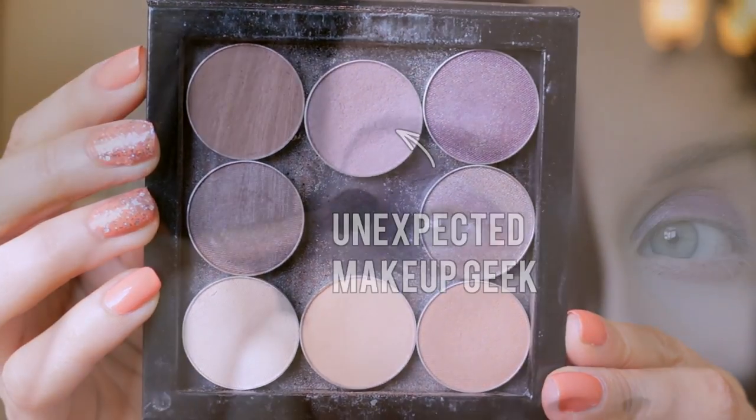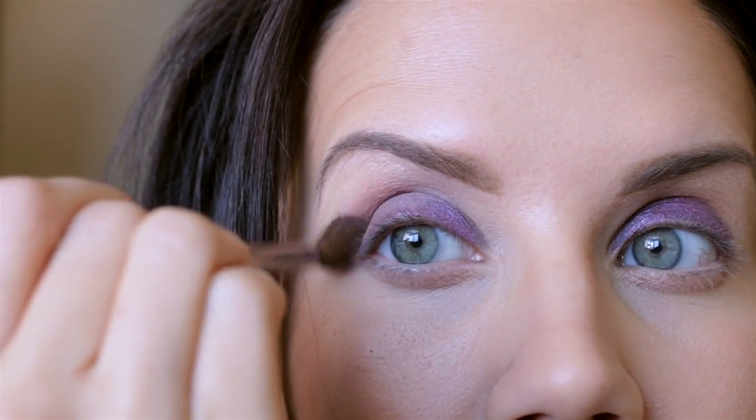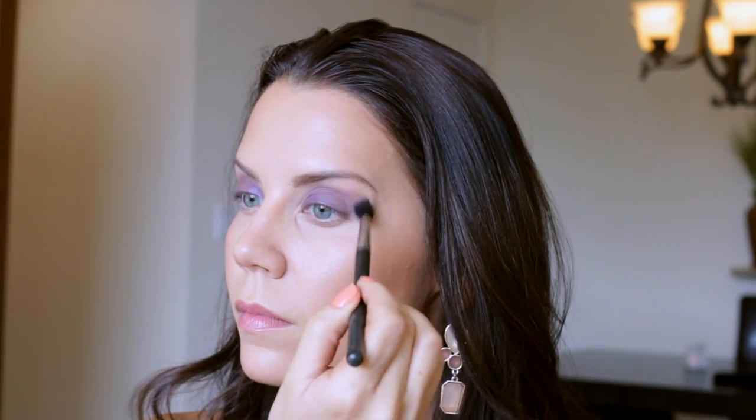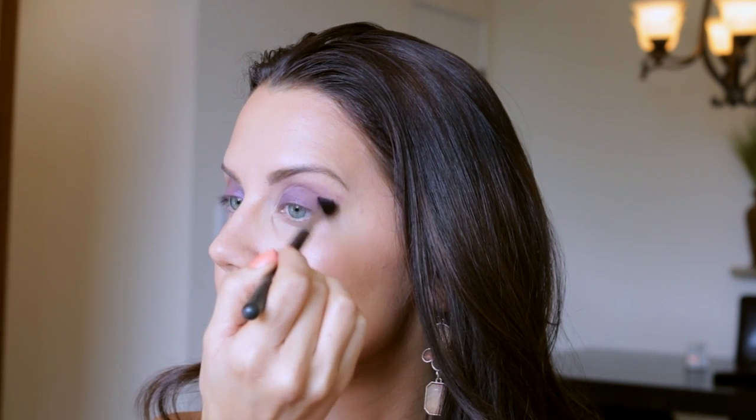With a crease brush I'm taking the shade Unexpected from Makeup Geek. This is a beautiful pinky brown with a touch of a mauve undertone. What I love about this shadow is it blends so easily — you don't even have to do any work, it just blends out.